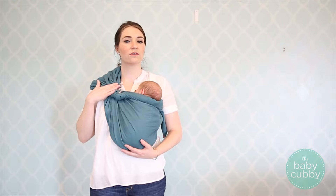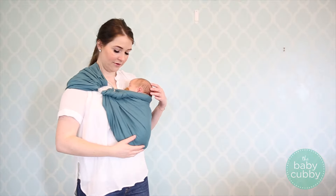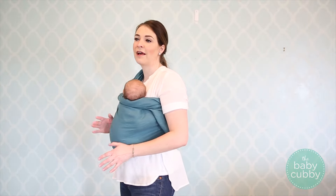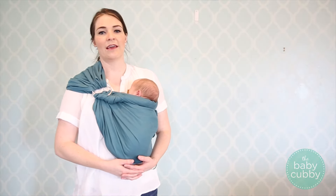You're going to want these rings at about corsage level when you're done. And there you have the ring sling. There are a bunch of different other carries that you can do — I haven't mastered them all yet, but it's always good to start with newborn and then try a few more as they get older.